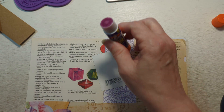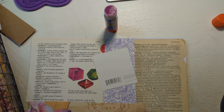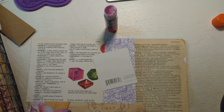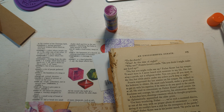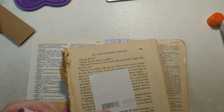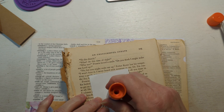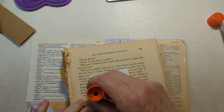Hang on just a second. I redid my craft room, and I have different places where I put stuff now. I am losing my voice — I find that I lose my voice sometimes at night. That is just so weird. I don't do a lot of talking during the daytime, but that just seems to be par for the course.